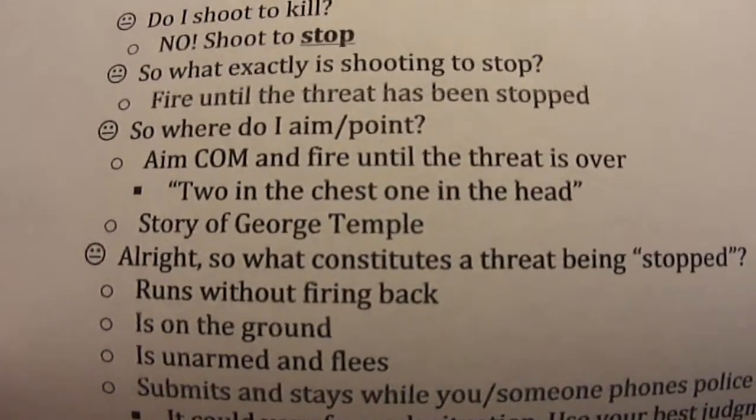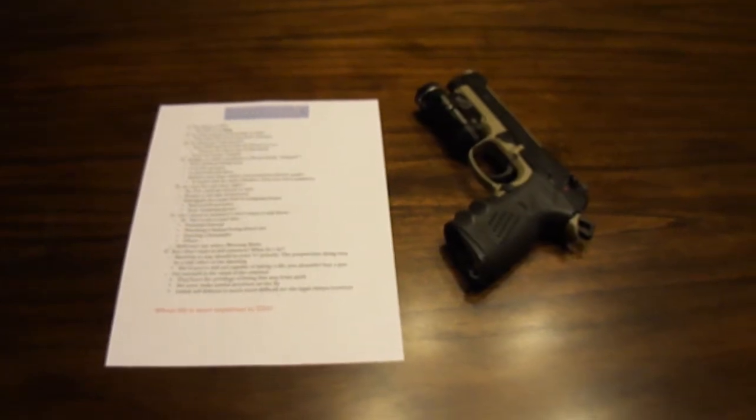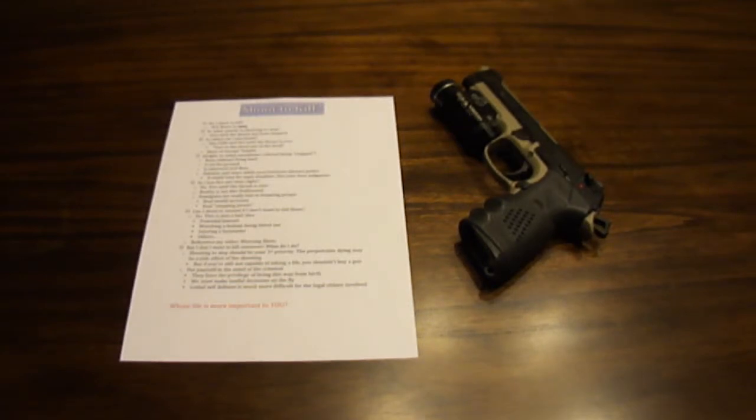You've heard 'two in the chest, one in the head' a lot. I'll tell you a little story about someone named George Temple, and this happened in Louisiana. These cops were working a funeral procession, so they had traffic blocked off, and they had a guy weaving in and out of traffic who got pulled over. Long story short, the guy tried to bribe the cop and the cop eventually told him he wanted to arrest him.